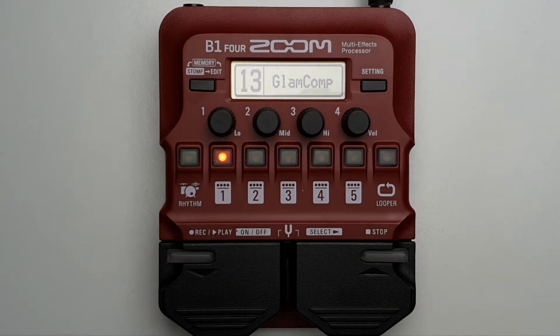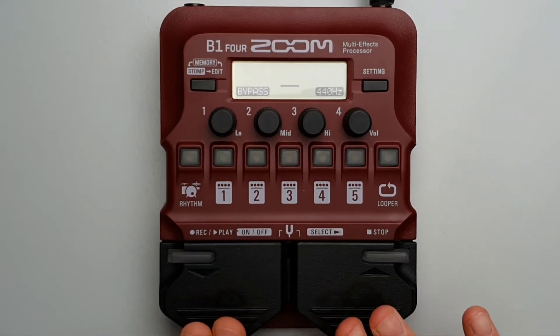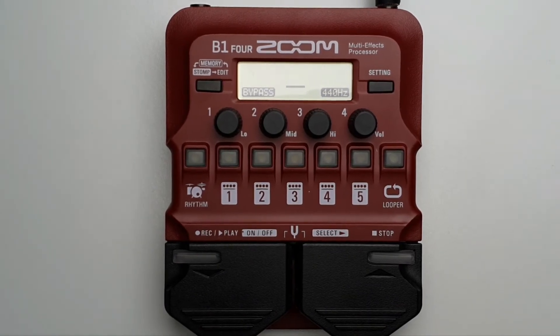How to activate the tuner. In any mode — memory, stomp or edit — press both foot switches at the same time to enter the tuner. This activates the tuner, and from here you can tune your bass.